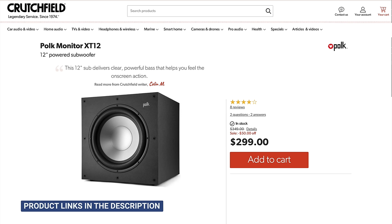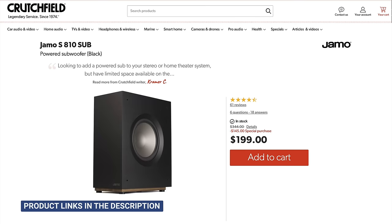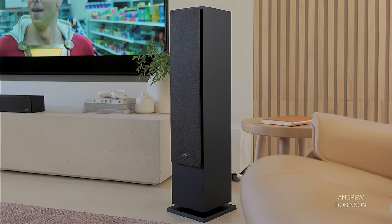Rounding out our home theater setup were our Klipsch in-ceiling speakers for a 5.1.2 Dolby Atmos system with our SVS 3000 Micro subwoofer rounding out the speaker's bottom end. Before you go blowing me up in the comments about using an almost $900 subwoofer on a system that can be had for roughly the same price, know that you can go with a more affordable subwoofer such as Polk's own XT12 at $299, or the Yamo S810. Neither will best the SVS, but they'll bring enough boom and mate well with the XT speakers.